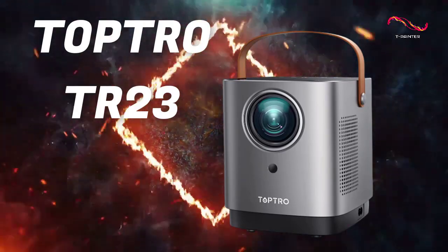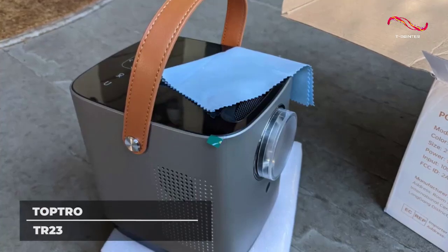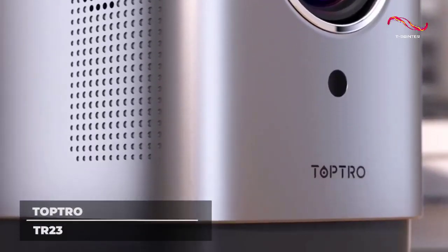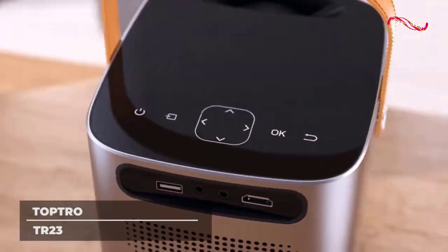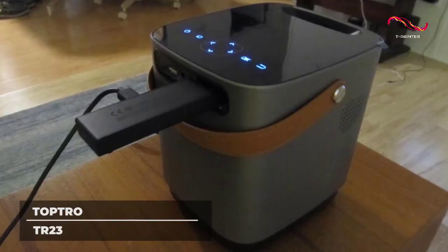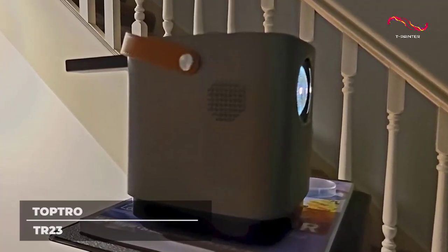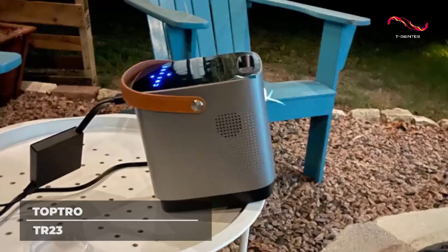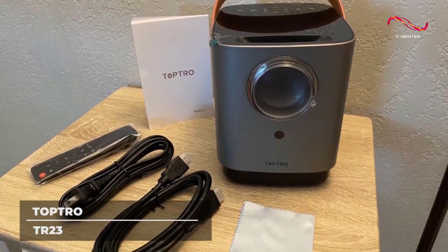TopTro TR-23. If you want a mini-projector that doesn't look like a mini-projector, the TopTro TR-23 is your best choice. At first glance, it is one of the most aesthetic-looking mini-projectors in the market, with its brown belt design and touchscreen controls located at the top of its body. The TR-23 is made with German coating technology to produce its amazing all-glass lens, allowing high light transmittance, high refractive index, and low dispersion characteristics, making projected content brighter and more colorful than any other 1080p mini-projector in the market.